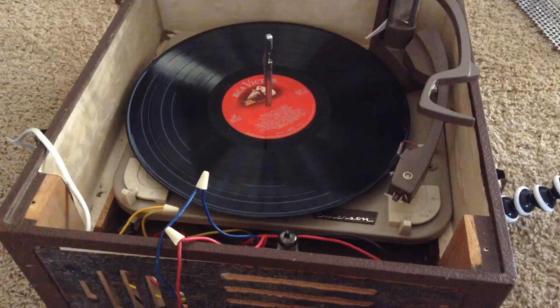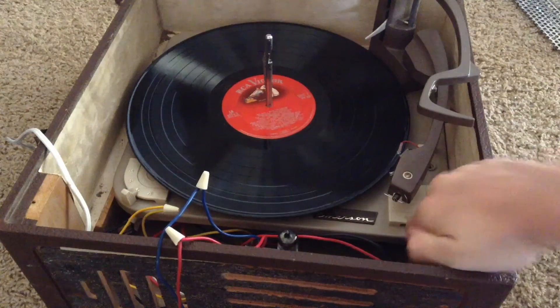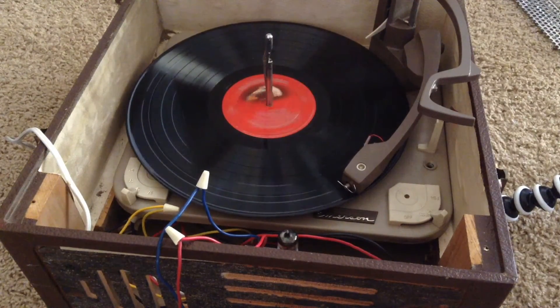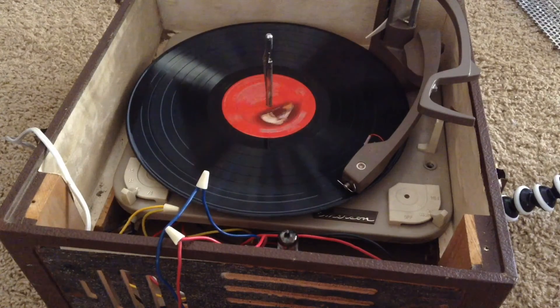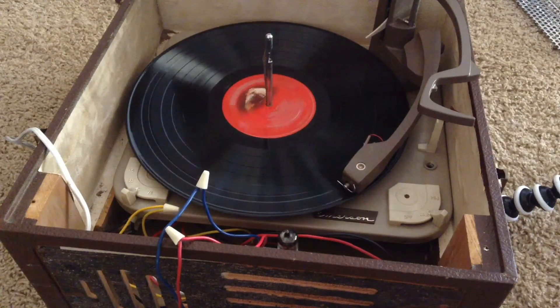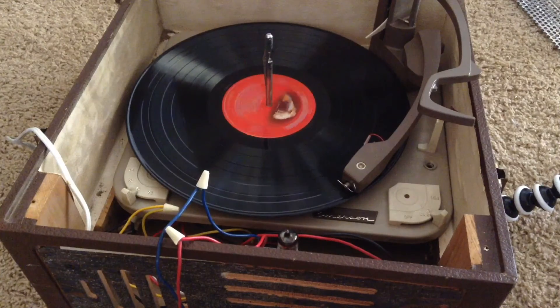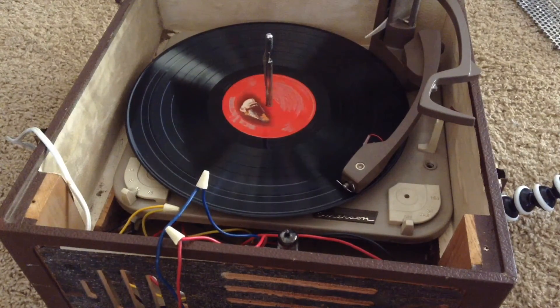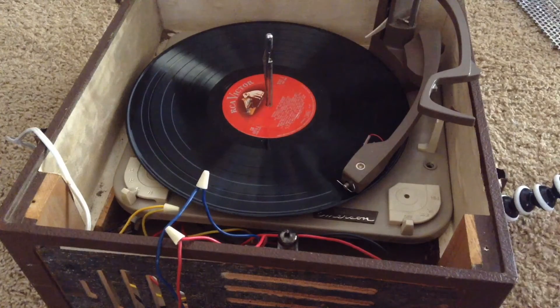After I have the new diode installed, I can turn on the record player and see if it works. And as you can hear, the new silicon diode replacement of the selenium rectifier works great — sounds just like it used to. And now we don't have to worry about the selenium rectifier blowing up on us while using the record player.